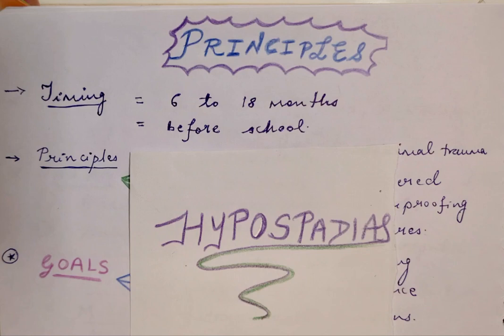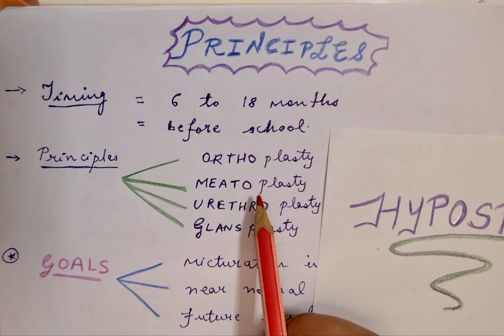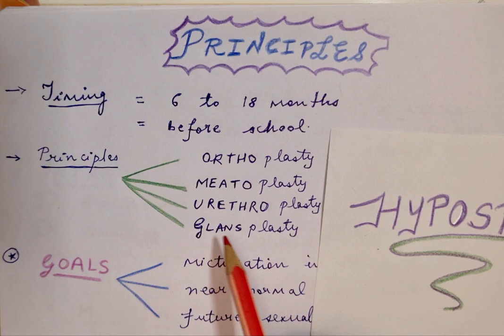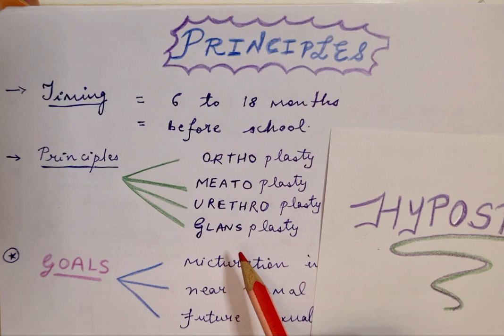The principles of what we aim to achieve with the surgical procedures involve four plasties. We have orthoplasty, which means straightening of the phallus; meatoplasty, which is the repositioning of the urethral opening; urethroplasty, which involves reconstructing a urethra of adequate length and caliber; and glandsplasty, to achieve a proper shape of the glans as well. Some also include scrotoplasty, which involves proper skin cover and reconstruction of the scrotal area.